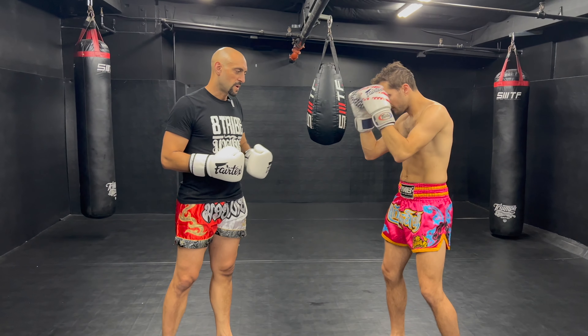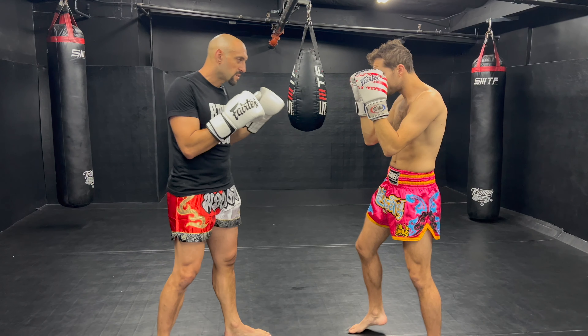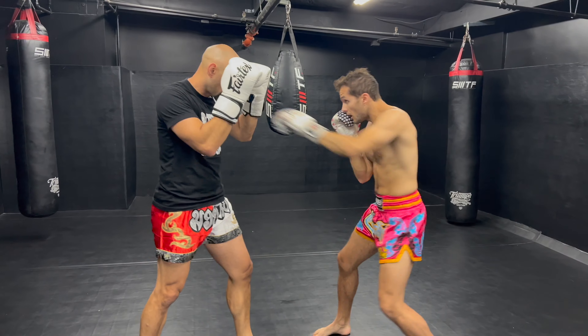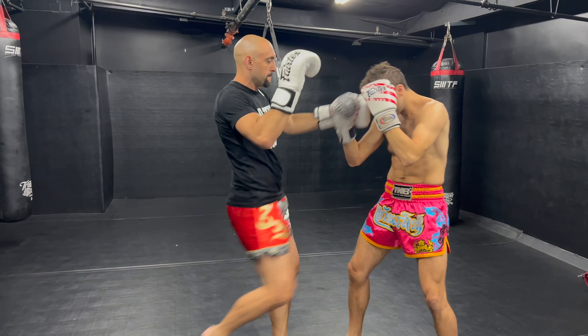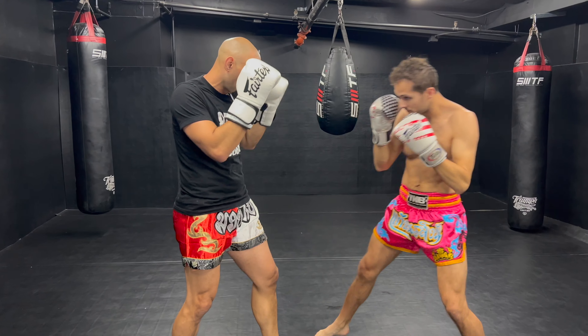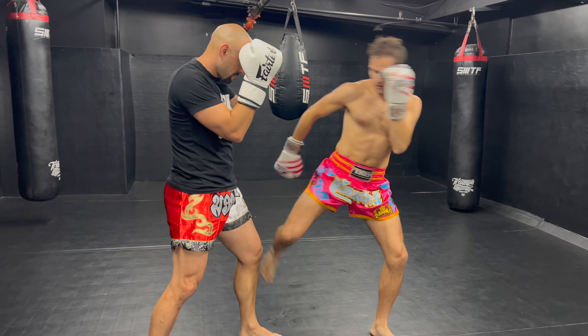If I throw a kick and you check, I can do a fake. Keep always trying to do that. Don't hit your partner's blocks and hands — you're always aiming to hit the targets whatever they are. Now we'll go back and forth: two, three, four hit combos each, just flowing and aiming to hit the target. It doesn't have to be fast.